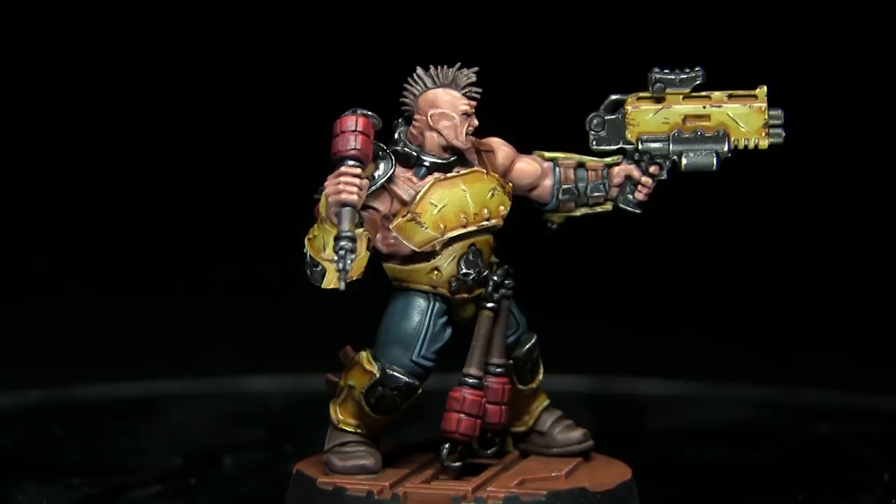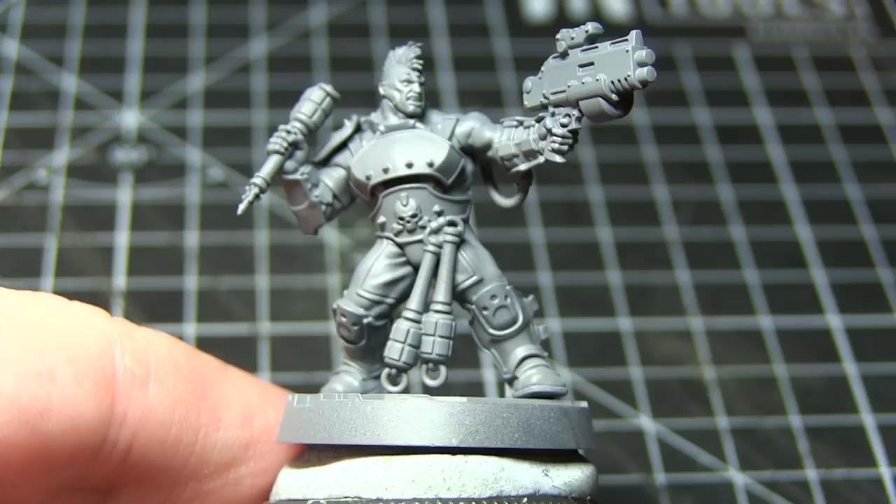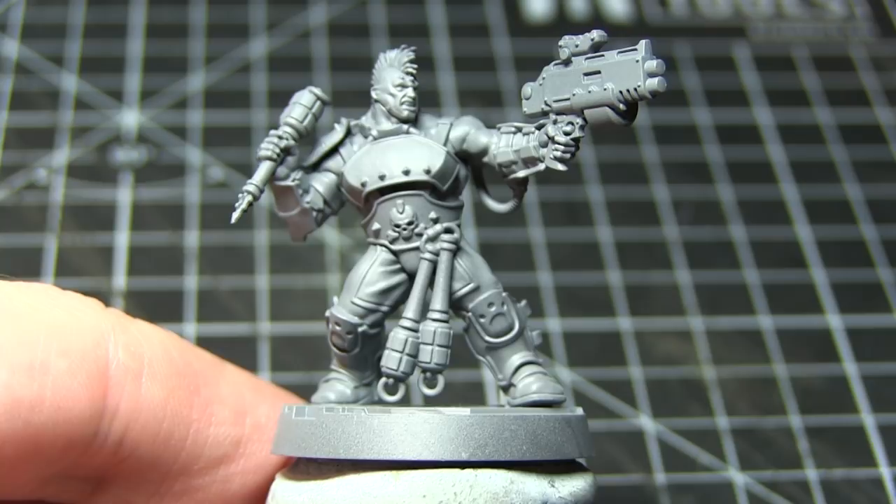Before we can begin painting our miniature we first need to prime it, so that the later layers of paint will adhere to the surface properly. For this I've used a grey primer, as grey allows us to paint some of the lighter colours quite easily without being so light that it makes painting darker colours more difficult.